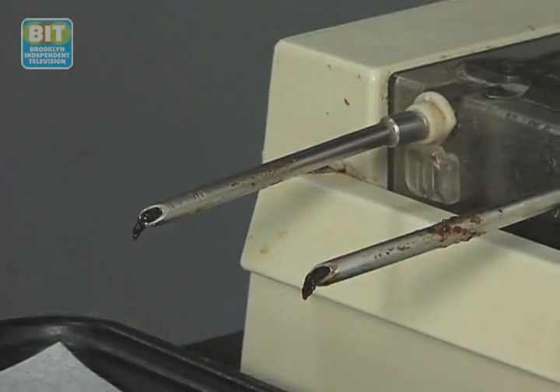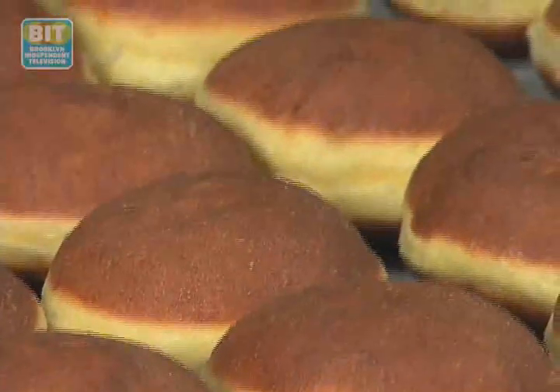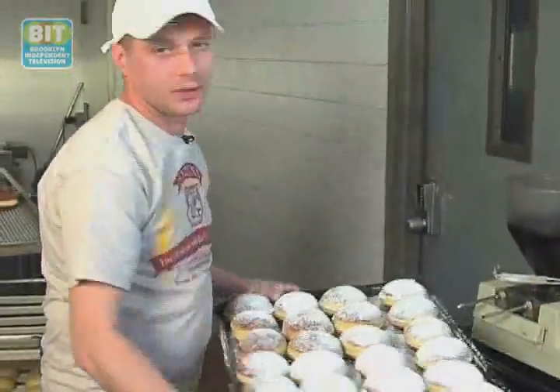I'm going to fill up the ponczki with the fillings. Today we have two kinds of fillings: one is plum, the other one is rose hip. When the ponczki are ready, we have to dust them with powdered sugar. And they're ready to sell.